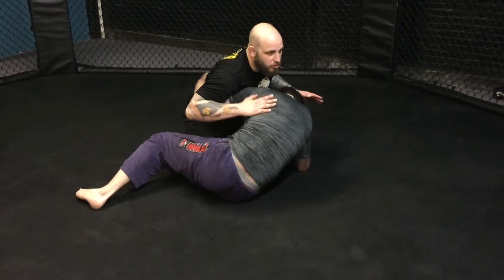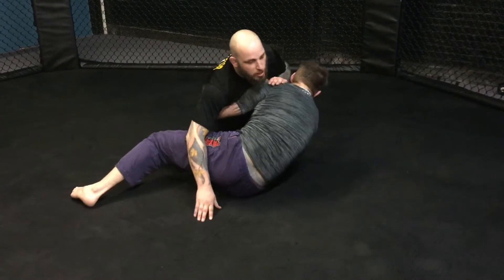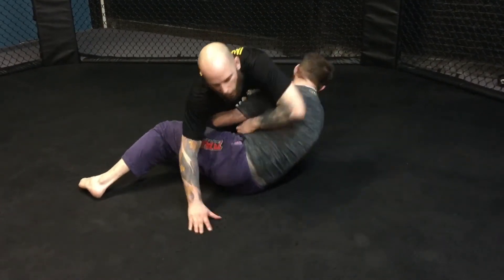What I'm going to do from here — as soon as he gets that underhook, I'm going to switch. My left knee is going to come in tight to him. I'm going to push with my chest to get him back flat, and I'm going to drop to my left hip while I hug his arm here.